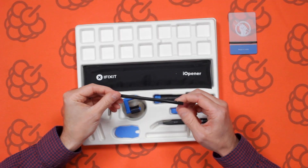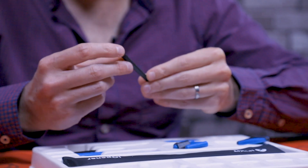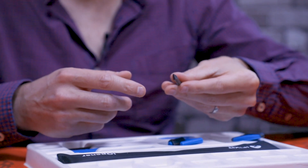We've got a little plastic pointing tool with a flat edge on one side — a sort of spudger-style tool.